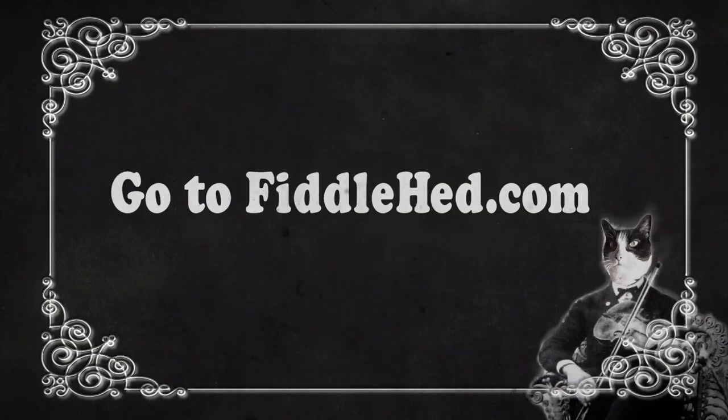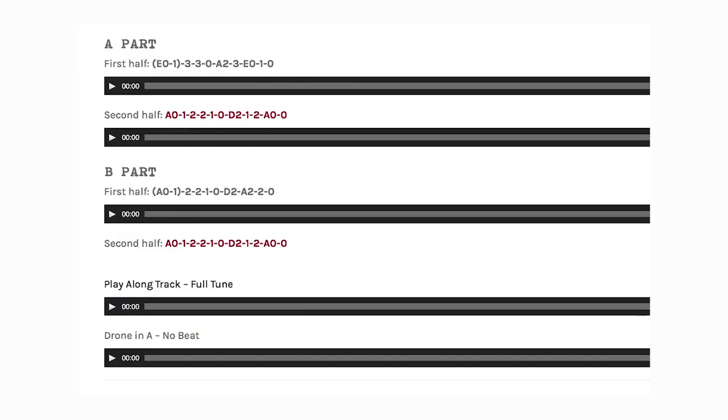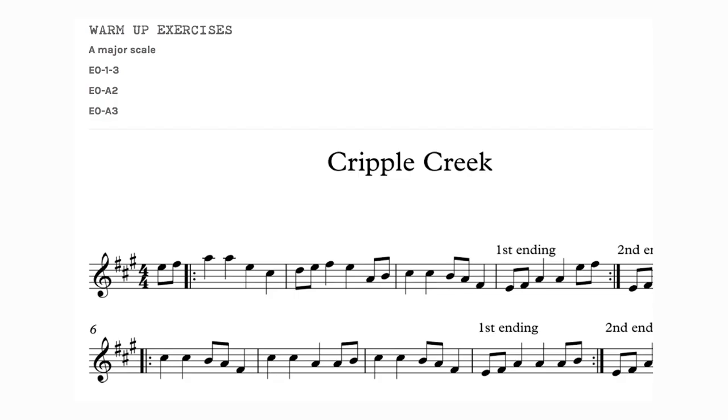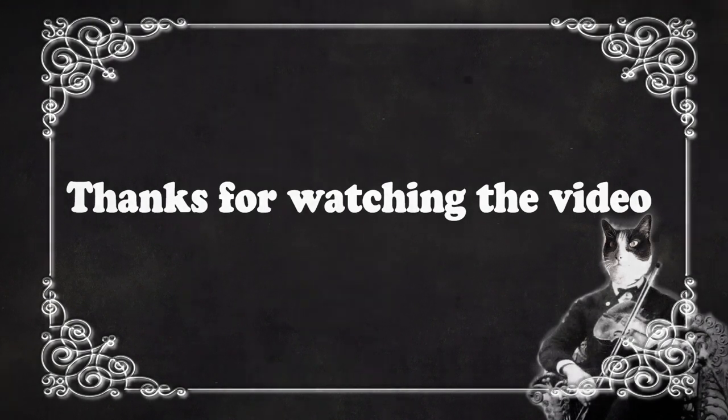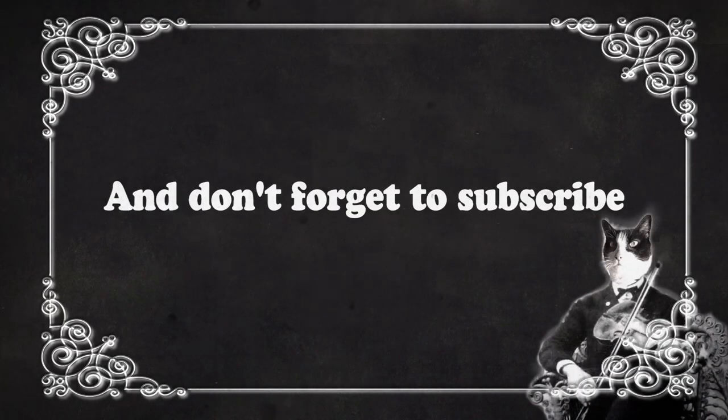Let me know if you find some other cool way to practice. I'm gonna keep wandering around this park in Los Angeles looking for spots to make videos. Thanks for watching — it's great to slowly get to know some of you through the group lessons. Go to fiddlehead.com for a progressive step-by-step course outline, color-coded tabs, play-along tracks, sheet music, and much more. Don't forget to subscribe, thanks!